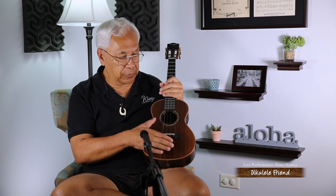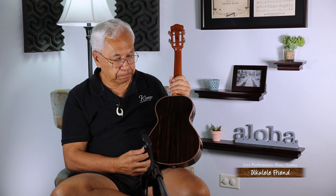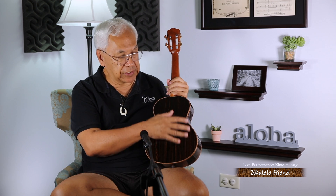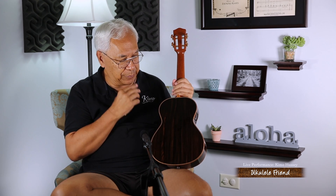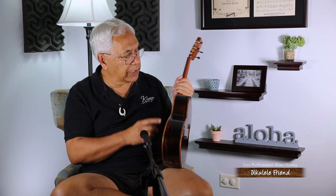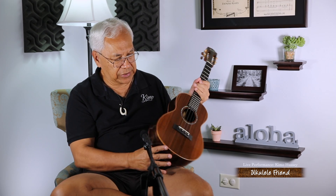Let's start with the looks. Redwood on top and Macassar ebony on the sides and back. One of the things you notice is that the finish is very, very wonderful on these ukes. And the finish is not so thick that it negatively affects the sound of the ukulele. The workmanship is just exquisite — the binding and the purfling are very, very exacting. The lines and the flow of the ukulele is just really perfect.